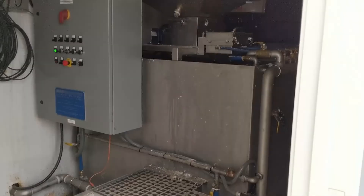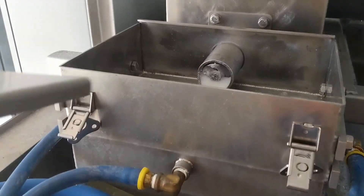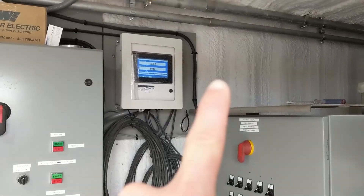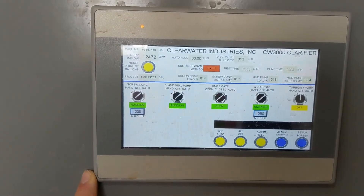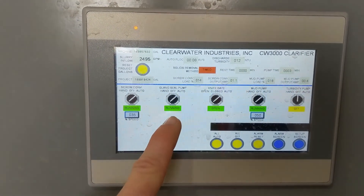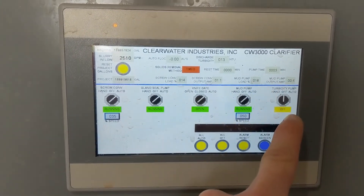We've got a dry polymer system in here — this is a model 500 stainless steel dry polymer system. Up here we've got an autoflock dosing system, PLC and HMI controls for the clarifier itself, so you've got the screw, the seal pump, the knife gate, and the mud pump.